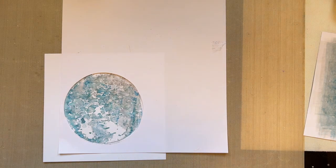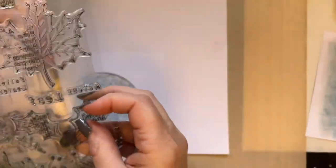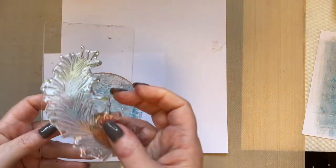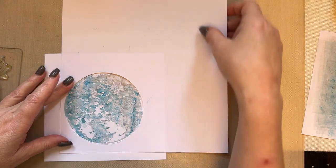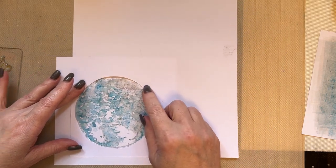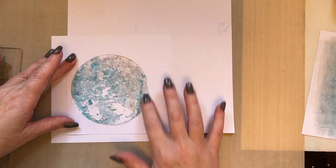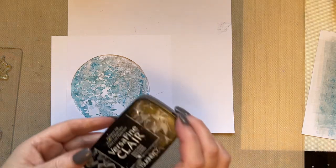I'm going to take my fallen leaves stamp set and use this foliage stamp here. Now I've cut this aperture from copier paper — as I've mentioned many times before, if you cut it from 300 gsm card you're going to end up with a lip. When you use copier paper it's flat to your project, so you've got no lip, meaning you can stamp on there beautifully.